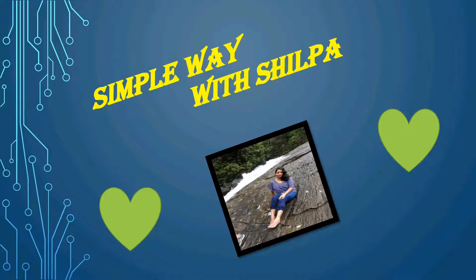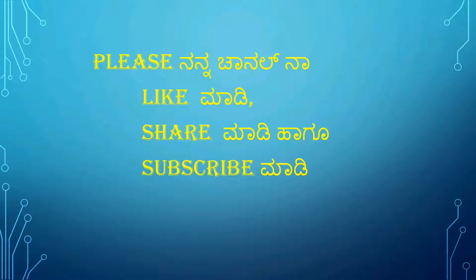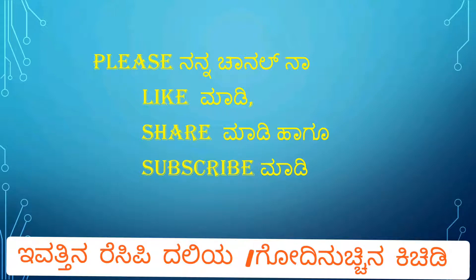Hi friends! Please like, share, and subscribe to my channel. The recipe is called Dalia or Godinuchchi.